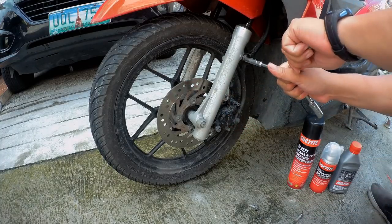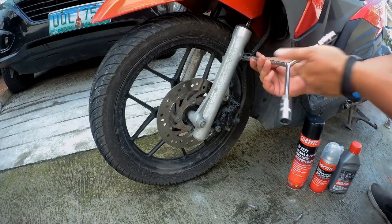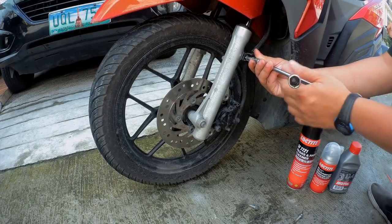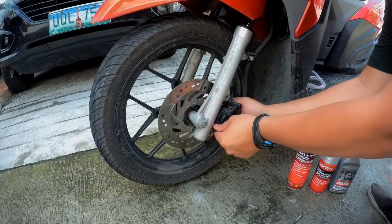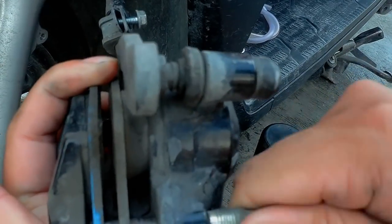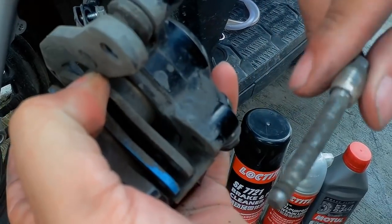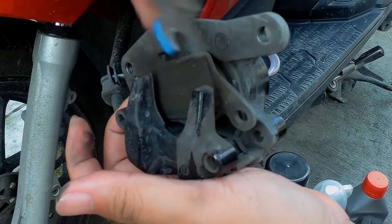Let's remove also the cable holder para mas meron tayong access sa caliper. Just pull the caliper away from the fork. Now let's finish removing the pin hanger — since naluwagan na natin kanina, you can already do this by hand. The pin hanger is the one holding the brake pads to the assembly. Now we can remove the pads — medyo ubos na no.